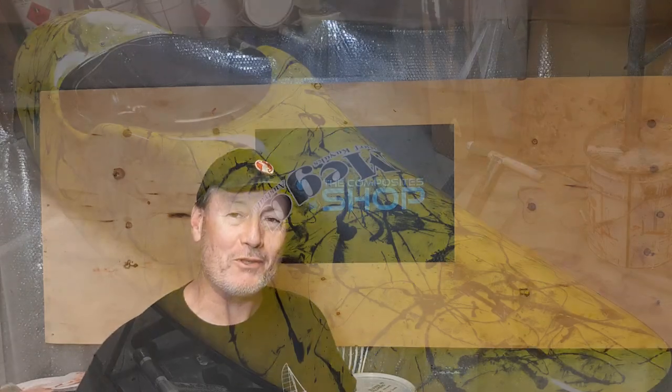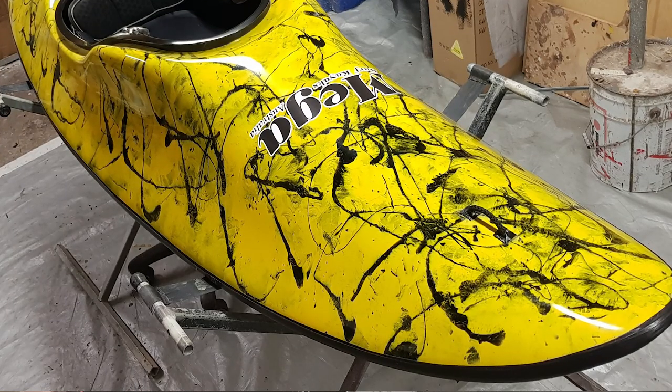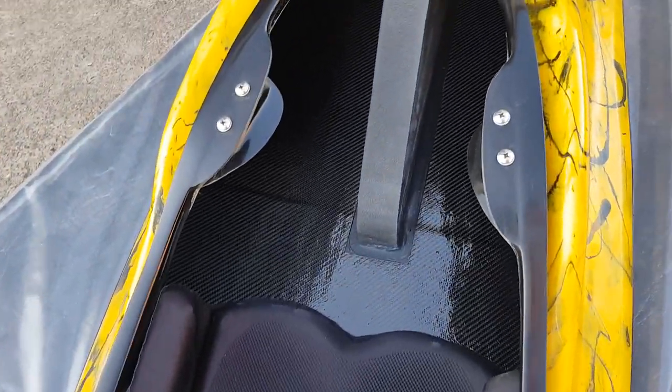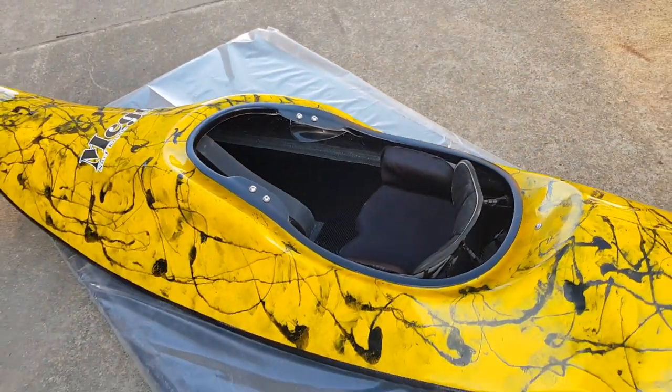G'day everyone, I'm Ross. This is The Composite Shop and this is episode 10 of our mega surf kayak build — it's a composite carbon fiber surf kayak. This particular one is being made for a client in Western Australia, where they have some very big surf around Margaret River. It's an absolutely beautiful region for surfing, and there's not many surf kayakers over there, so I'm glad to see some of my product there. We've got a core niche group and they're having a great time in our mega surf kayaks over there.